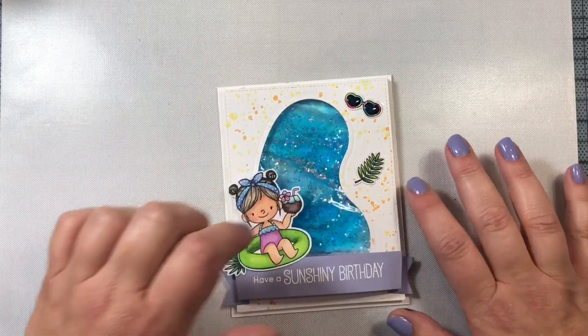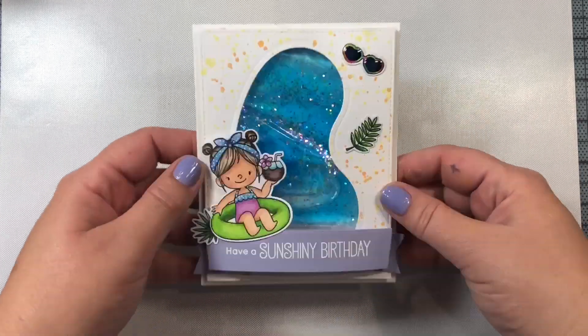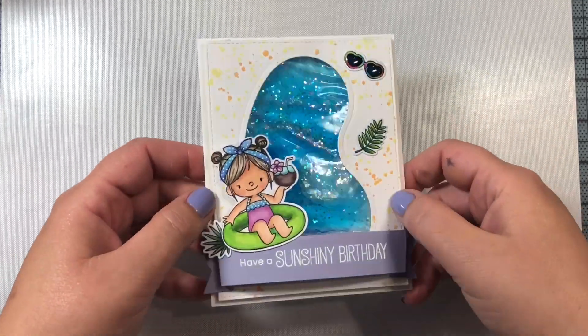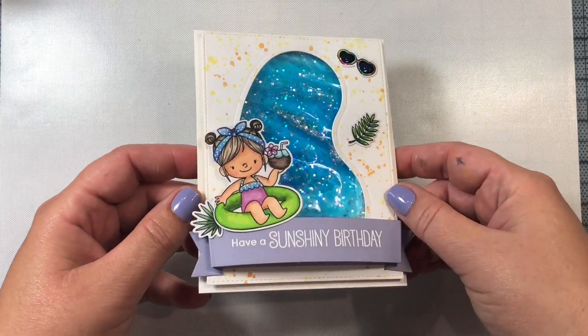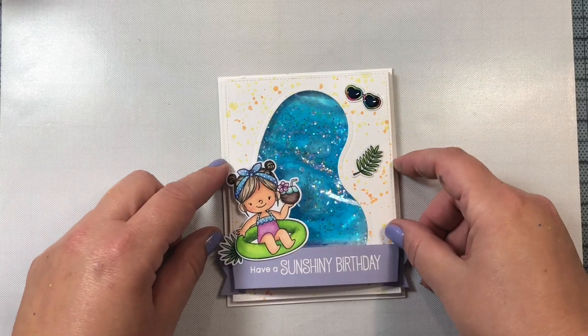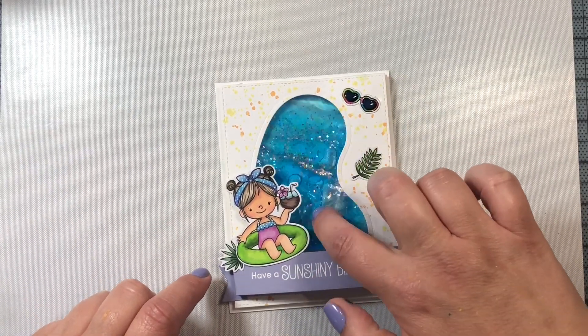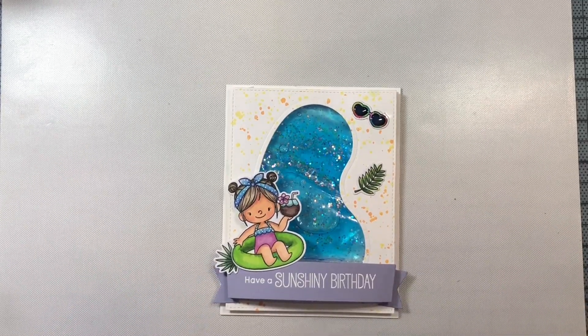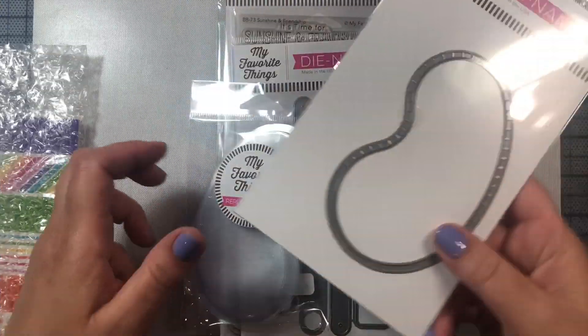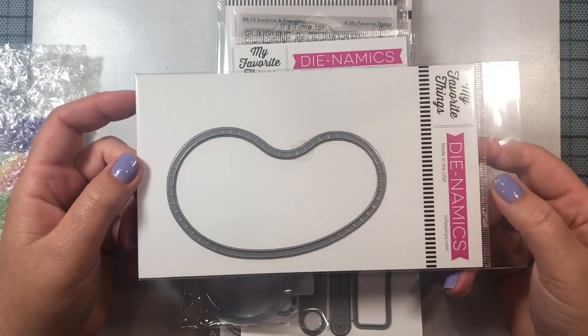Hi everyone! So today we're going to do something fun and a little bit different. We are going to make a water-filled shaker card using some products that we have around the house as well as products from MFT's new July 2019 release, including this great swimming pool dynamic — this is the product right here.